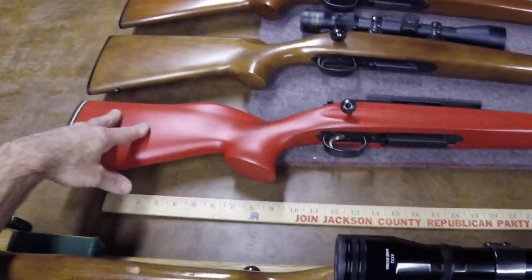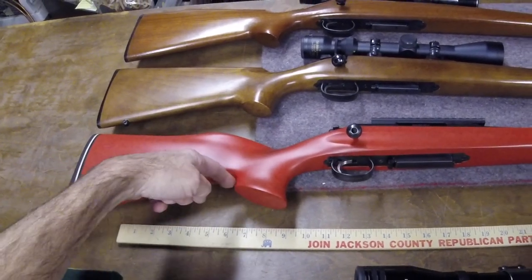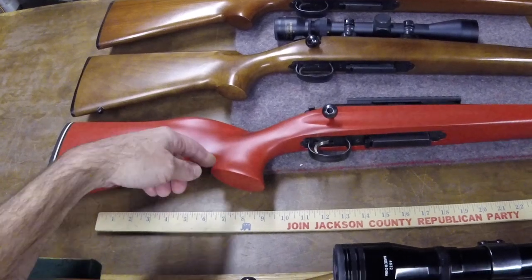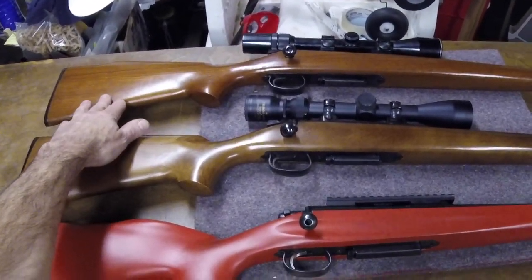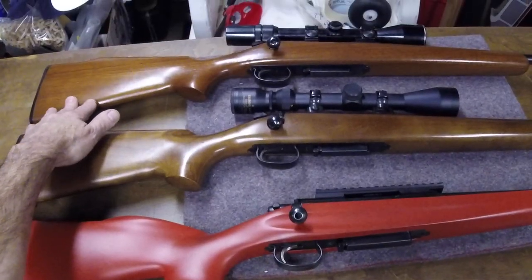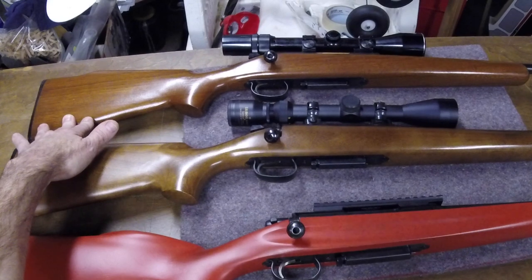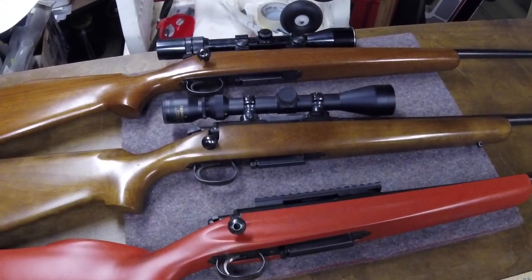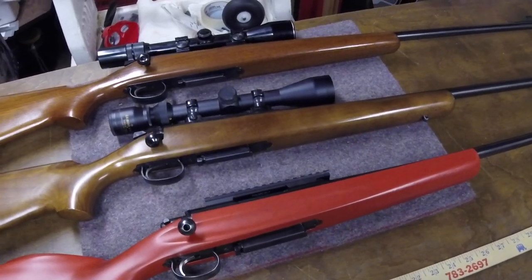But I don't enjoy shooting this stock off the bench at all. Because of this angle it's hard to get it to ride well in bags, and then this back side of the grip always hits me in the rear hand. I also have out this 788 chambered in 222 — that's my most recent 788. This one is a 223 and it has a heavier barrel on it than I would expect on a normal 788.